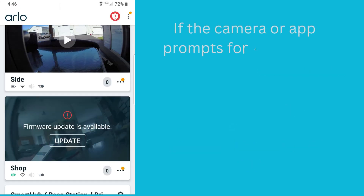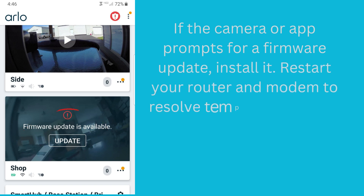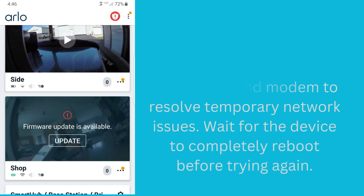If the camera or app prompts for a firmware update, install it. Restart your router and modem to resolve temporary network issues, and wait for the device to completely reboot before trying again.